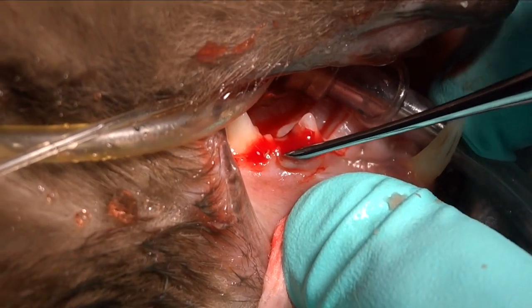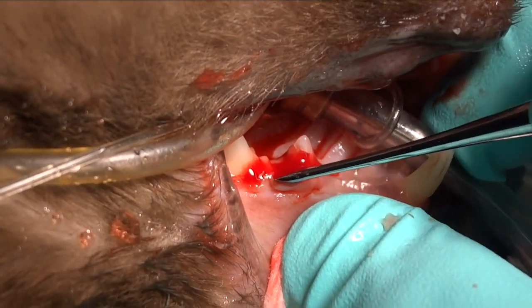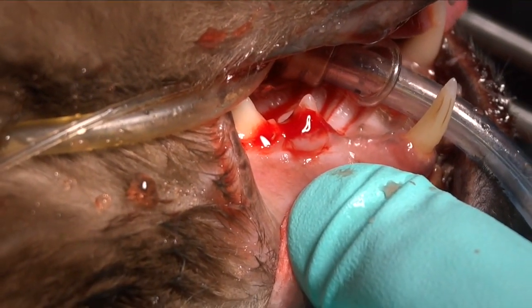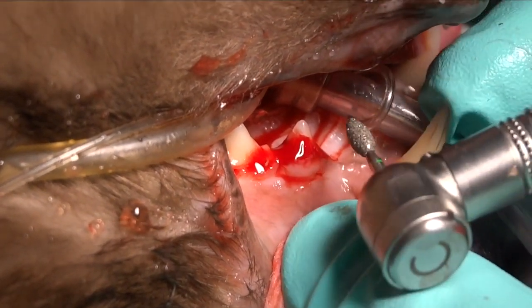So when we come in with our burr we're not going to ding that gingiva, and it will be safe to remove the tooth and whatever root structure is there that's abnormal.